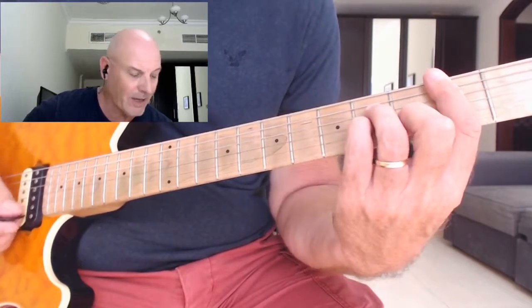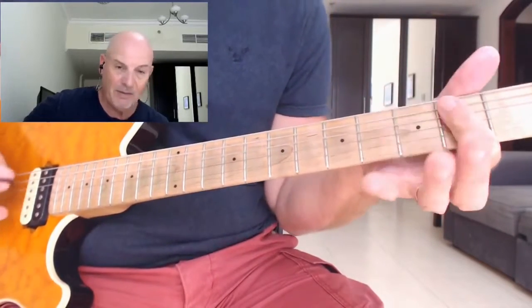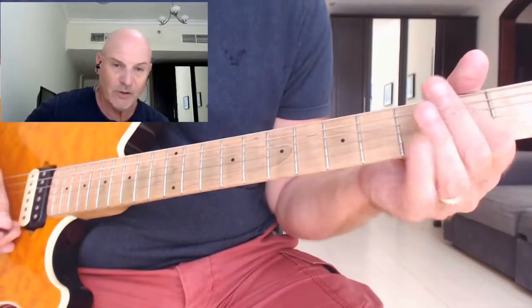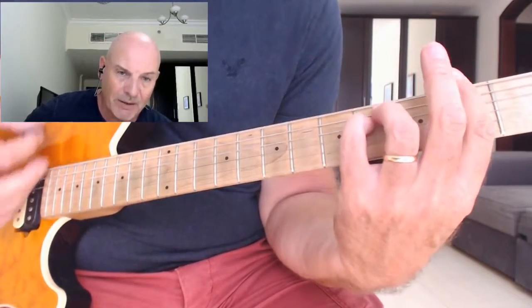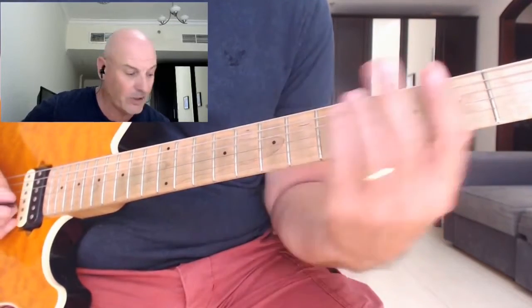From there we move back to the A, then we've got this E. You can play the E by just shifting your first finger up so it's holding down two on the A and two on the D, and then back to the F sharp minor - and it repeats all over again.